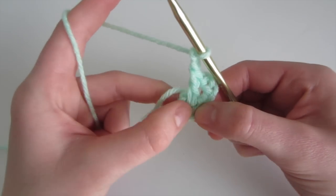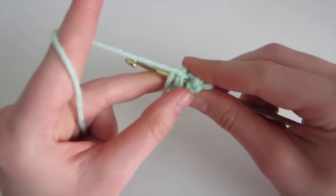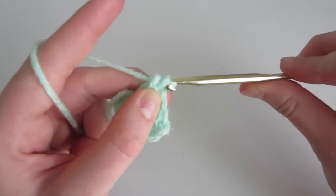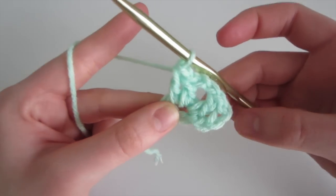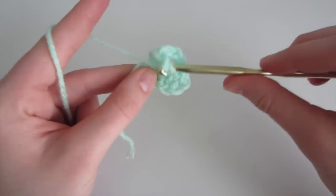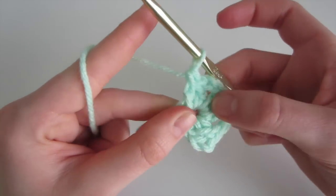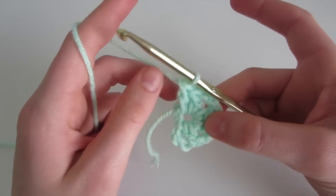Now we're going to do another set of 2 double crochet into the center of the circle — yarn over, insert, making sure to keep the tail close to the ring, yarn over, sweep 3 loops on the hook, yarn over and pull through the first 2, leaving 2 loops, yarn over and pull through the last 2. That's 1 double crochet, and now we have 2. Then we're going to chain 2 and do another set of 2 double crochet. So now we have 3 sets — continue in the same pattern until you have 6 sets of 2 double crochet.